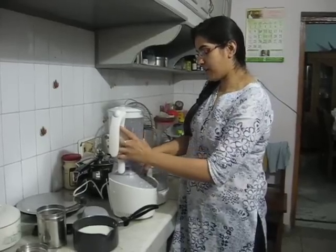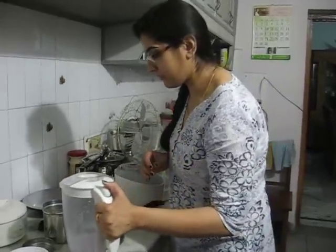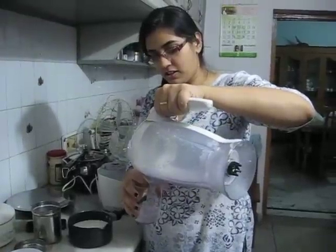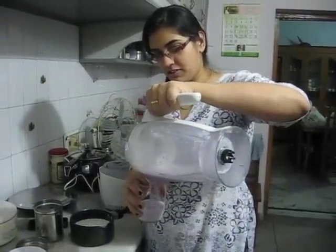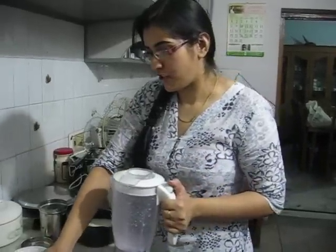My annaar shake is ready — let me get a glass. And now the annaar shake is ready.